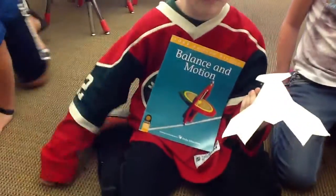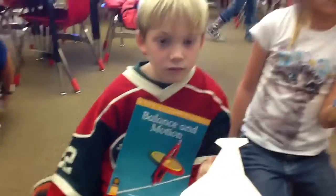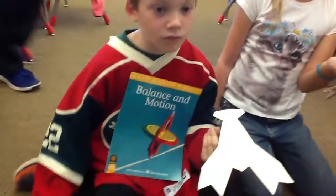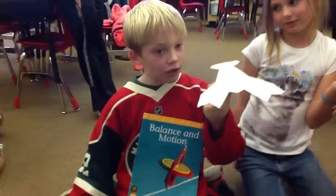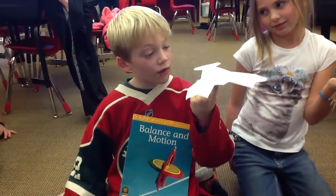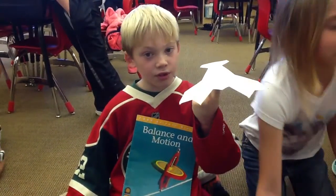This is Mrs. Corner's second grade classroom and we've been studying balance and motion. Xander's going to start us off. To balance something, you have to have even weight on each side and you have to put the balance point at a certain spot.